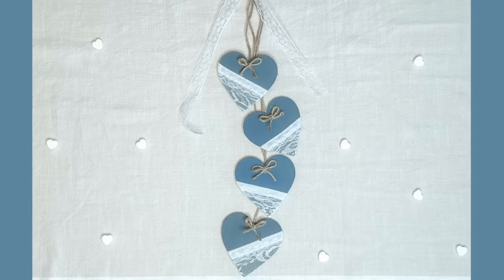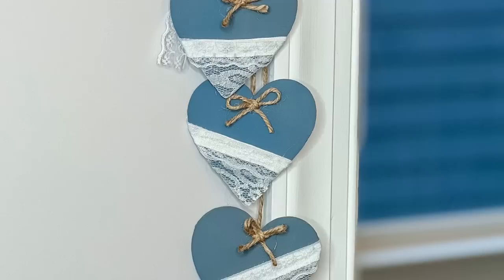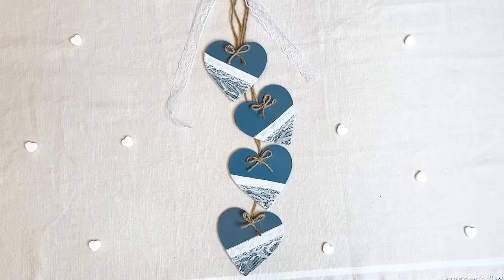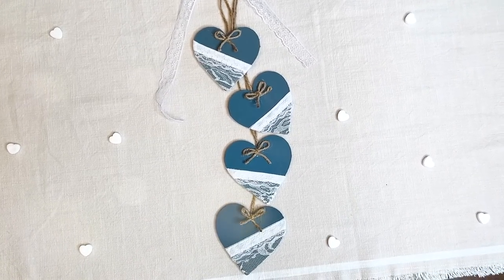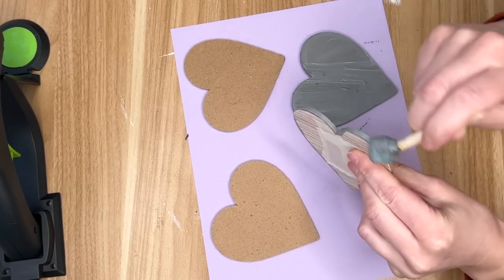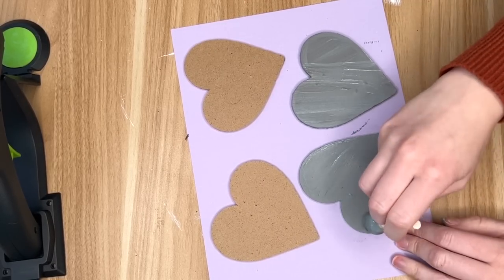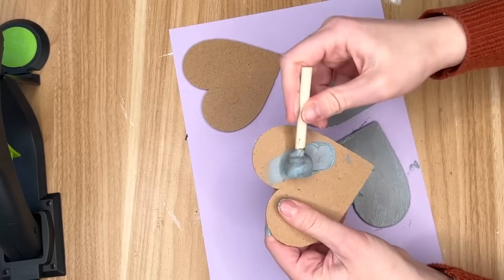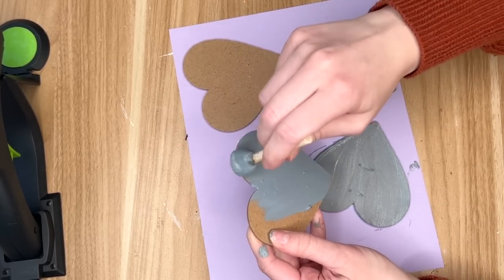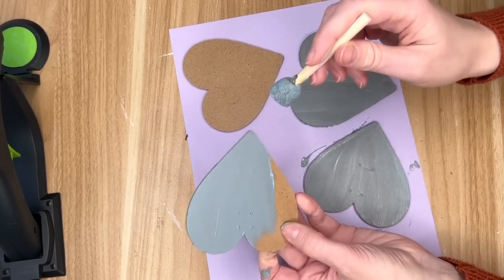For the next DIY I wanted to do something that was still Valentine's Day themed but kind of outside of the realm of the usual pinks and reds, so I went with these farmhouse hearts hanging in a garland form. To start off I had a hanging heart sign where each heart had a letter on it and it said 'welcome.' This was a great deal from the Dollar Tree because for only $1.25 you got a bunch of these hearts, and I had four left over after I had finished all of my Valentine's Day projects for the year, so I wanted to create this hanging sign.